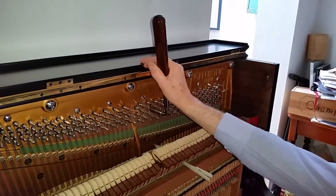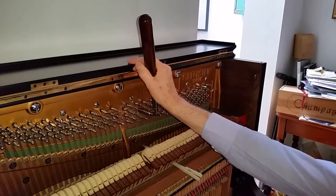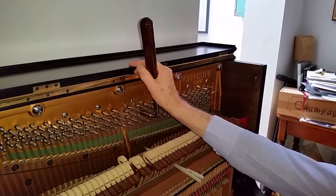To me, that gives some Bechsteins a very sweet sound, and it's not a problem having that. But if anyone in the trade has any comments on that, it'd be very useful to know.